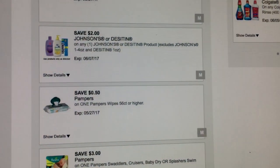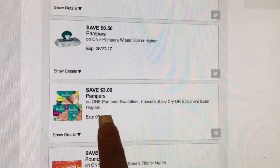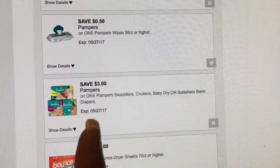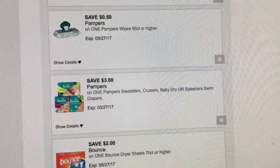This is a really good digital — it's save three dollars on any Pampers. Usually we have the save two dollars, but this save three dollars coupon popped up, so make sure you get that one.